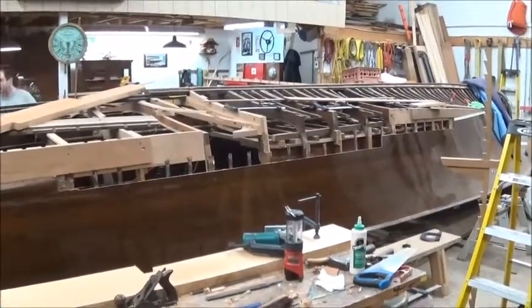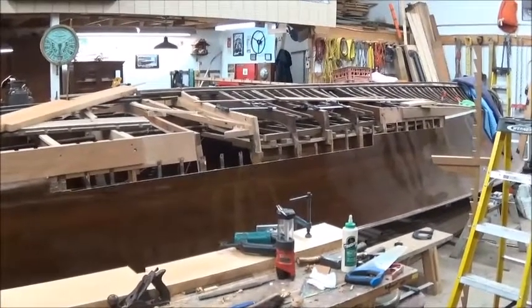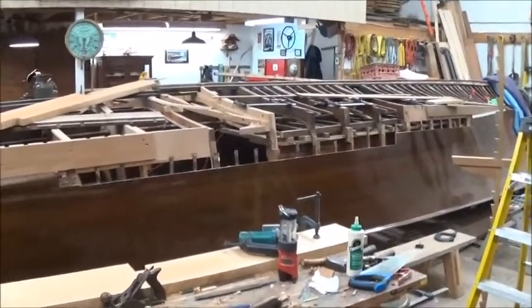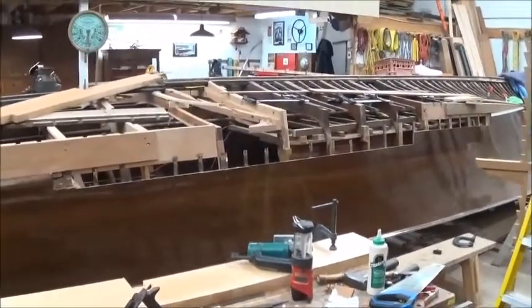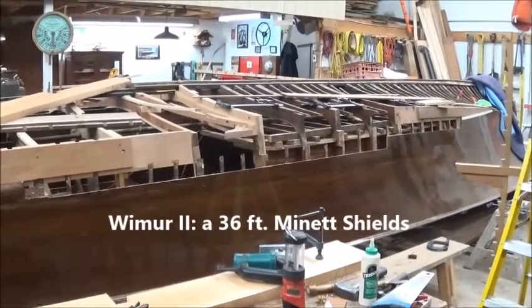Good afternoon, viewers. Rob Atfield reporting for Port Carling Boats. Here we are in Brackley Boats in Gravenhurst, Ontario. And you're looking here at Wymer 2. She's a 36-foot Manette Shields, built originally for the owner of Naranda Mines.